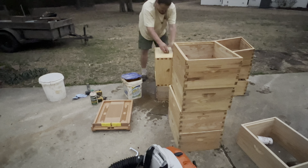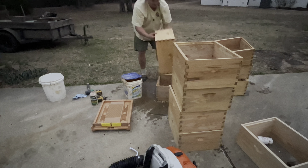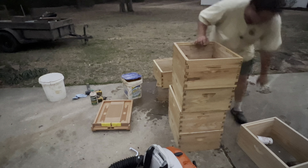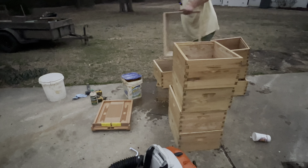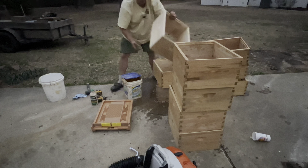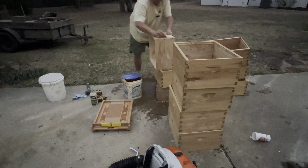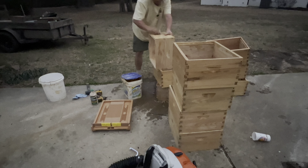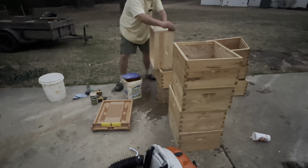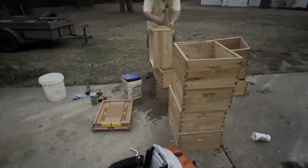It's getting dark and I'm going to wrap this video up. Leave a comment below about what you use to treat your woodenware on your beehives. Do you wax dip your hives? Do you use latex-based paint, oil-based paint? Do you stain your hives, or do you just use bare wood? If you paint, do you go back and scrape and repaint every two, three, four, five, six years? Let me know about that as well. I hope you have a great day — thanks for watching the video, I really do appreciate it, and we'll talk to you soon.